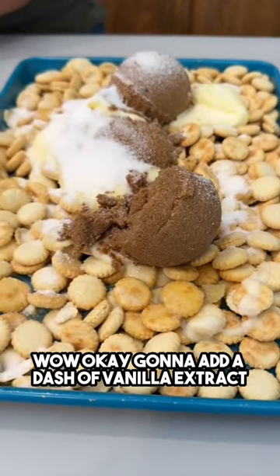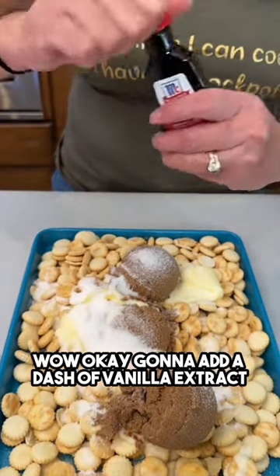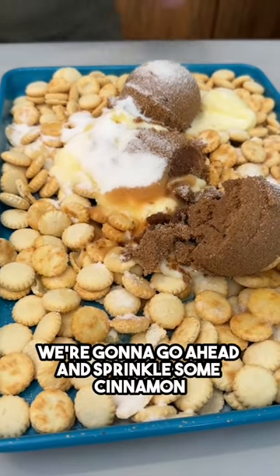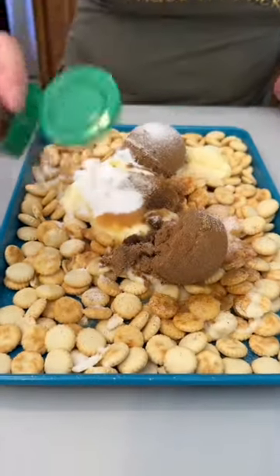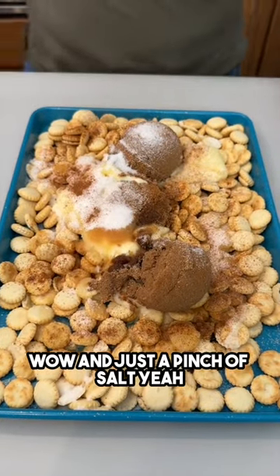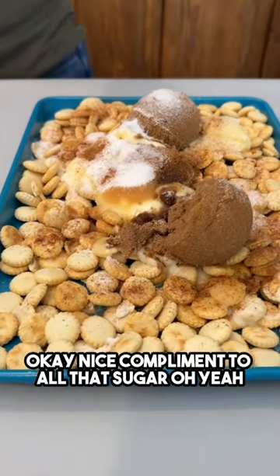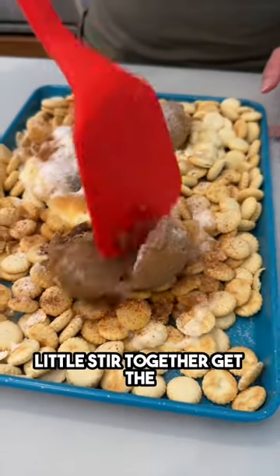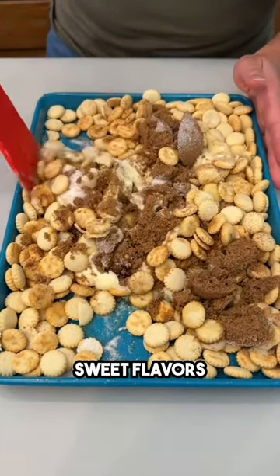I'm gonna add a dash of vanilla extract, then sprinkle some cinnamon, and just a pinch of salt — a nice compliment to all that sugar. Let's go ahead and give this a nice little stir together, getting the oyster crackers all mixed in with all these beautiful sweet flavors.